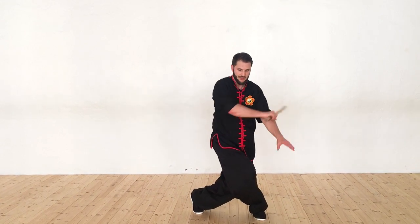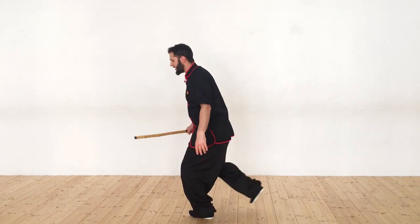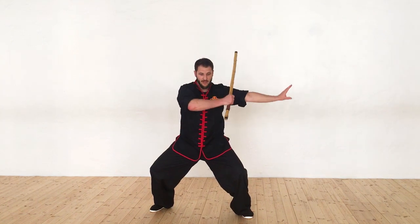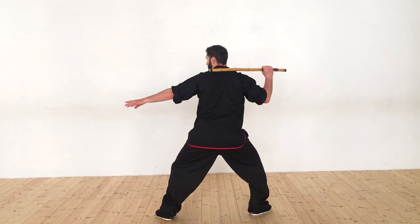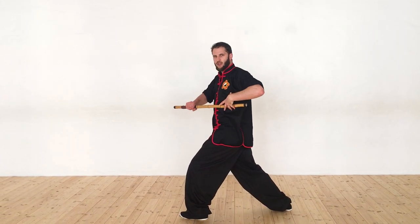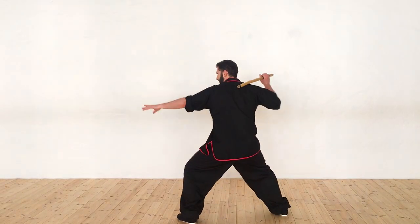I'm going to bring it like a broadsword — cut to the arm, around the head, and hit the ribs. So again: up, horizontal, over the head, horizontal, bring it to the arm, raise both up, go around the head, and then hit horizontal to the other side. Again — ribs, head, elbow, whatever's available, that's where you strike.